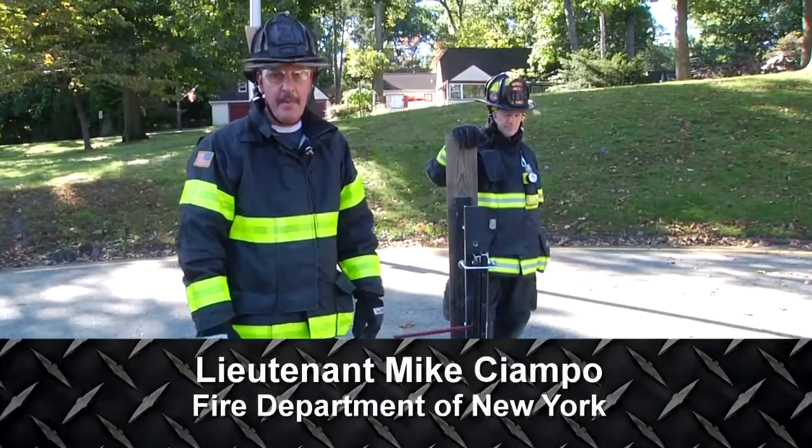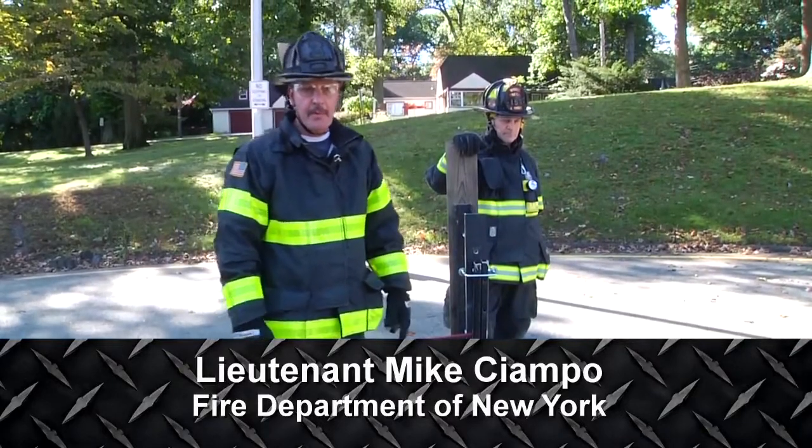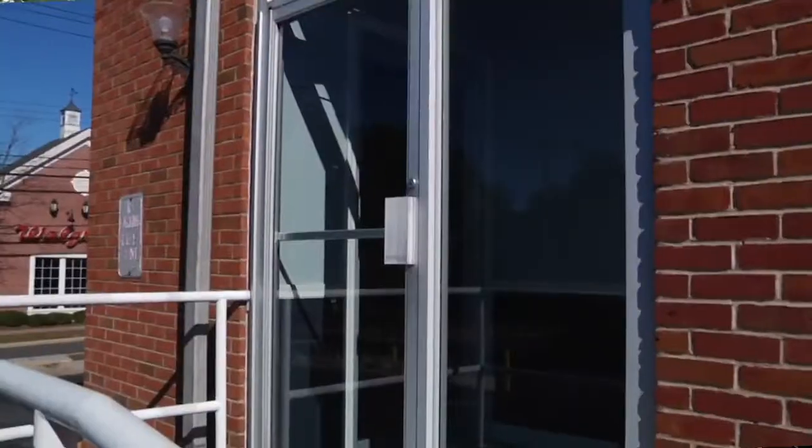I'm Mike Champo. Welcome to this segment of Training Minutes. Today we're going to talk about storefronts, taxpayers, strip malls.